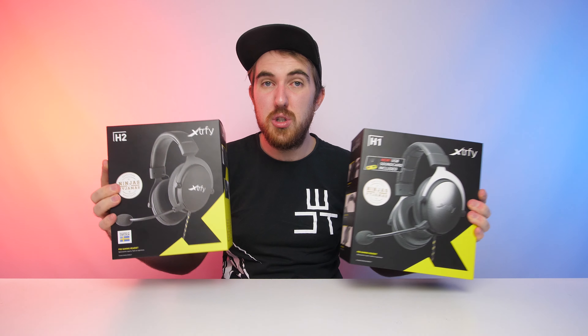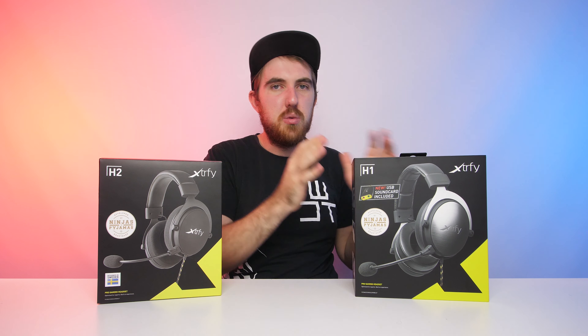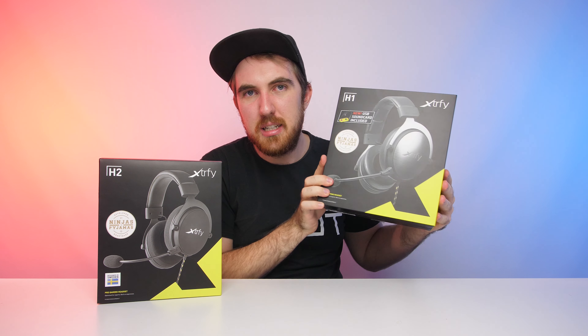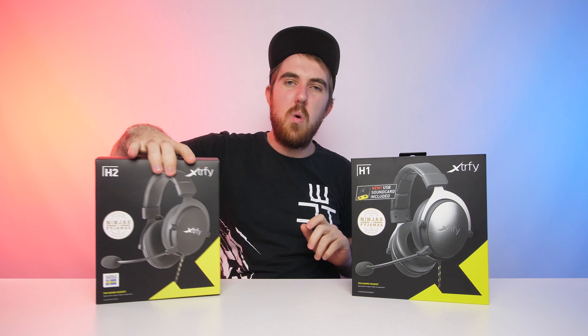So we're going to compare these two to each other as well, just spot the differences, and I'll let you guys know which one is the better buy. I can already say this one is a better buy, but we'll also go over all of the features for the H1.